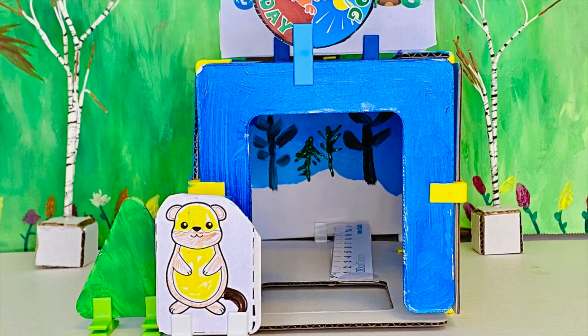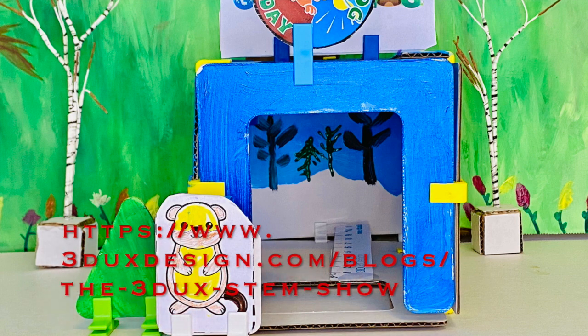But before we jump right into the project, we're going to start you off by watching a few videos that are in the lesson plan below. When you get back you will have a lot more knowledge about Groundhogs and Shadows and then we can jump right into the project. Don't worry about missing anything — just pause the video and we'll be right here waiting for you when you get back.